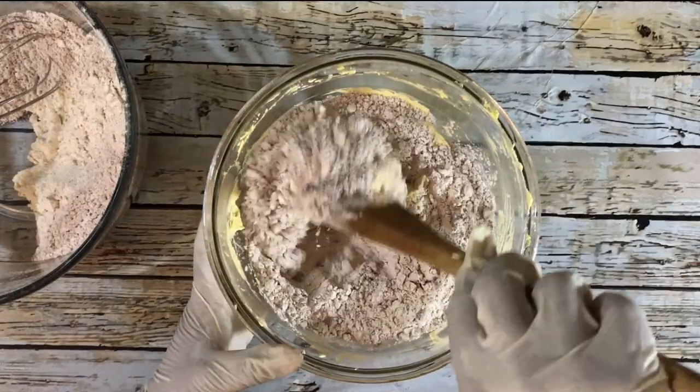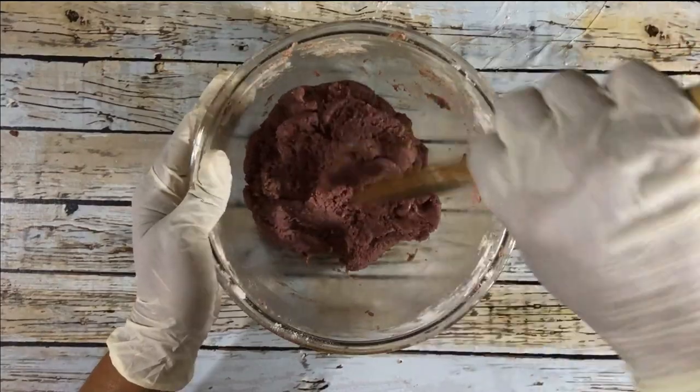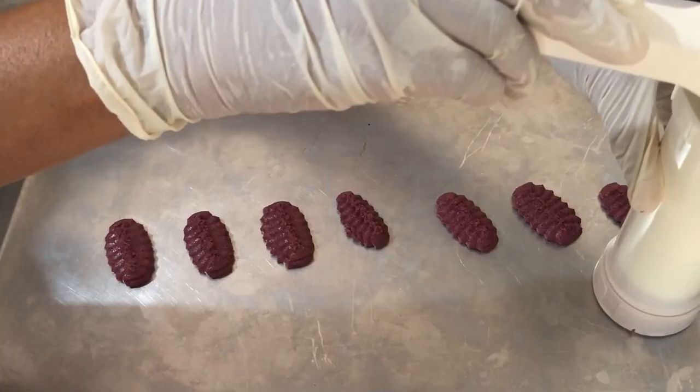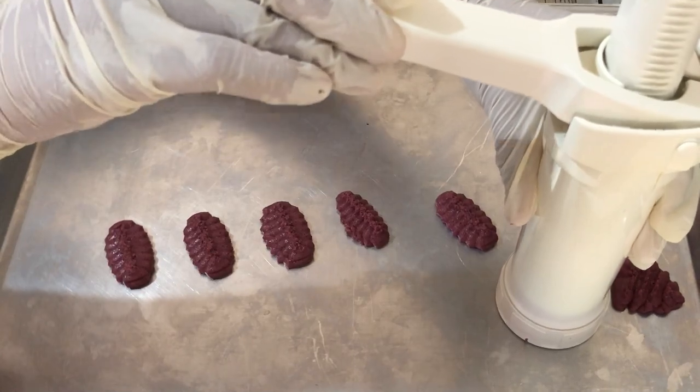I'm going to create a dough — the dough should not be too soft. I'm going to add food coloring to the dough and use a cookie press. I'll put the dough in the cookie press and then place that on an ungreased baking sheet so that I get my desired shapes.